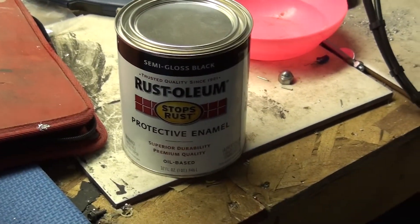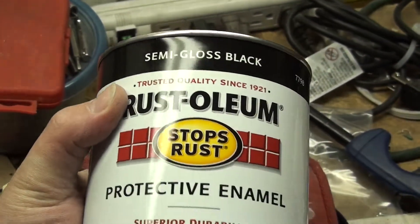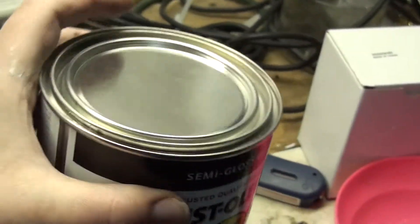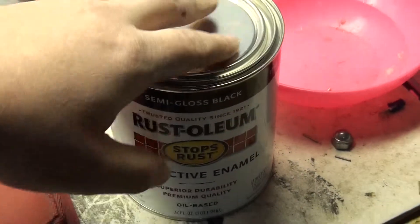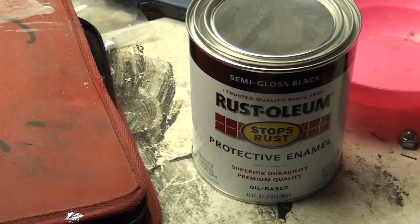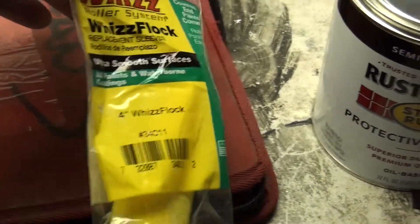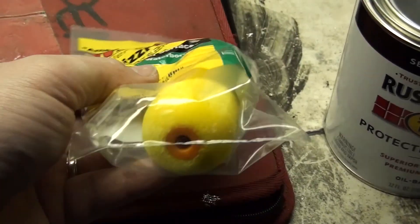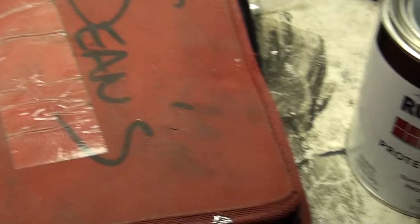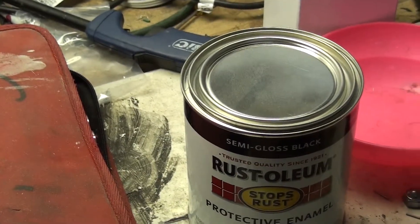For painting, I'm going to use Rust-Oleum protective enamel — the semi-gloss black. It gives you just a little bit of shine, but not too much, so you don't see imperfections. We're going to mix that up and paint the cabinet. I'll be using these WizFlock ultra smooth surface rollers, and I also have some small corner roller pieces to get into the corners. So we're going to go ahead and mix this up and start painting.